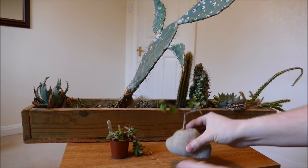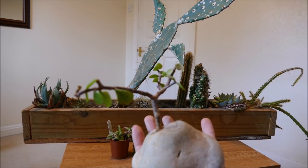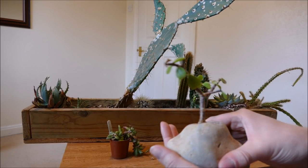I'll probably put another Portulacaria afra in here, which is what this one is. It looks a bit like a money plant but the leaves are a lot smaller, and it makes a very nice small mini tree when you train it as a bonsai. So I'll put the same species in again because it should do quite well.